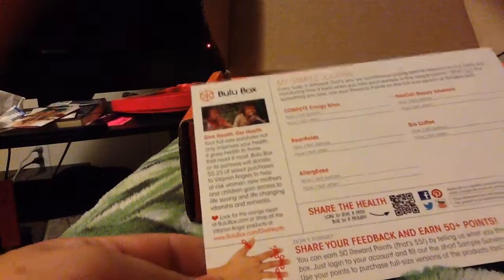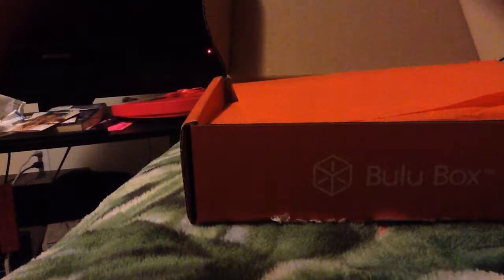It looks like this one's the one with all the products. It always comes with a little journal so you can jot down how you feel before you take the sample and after you take the sample, and see if it works for you. Usually there's coupons that come with it also — I'm just going to briefly go over those papers because I want to get into the good stuff.